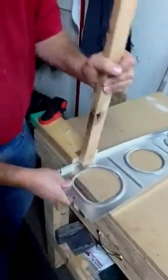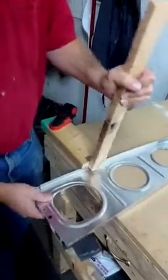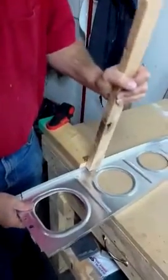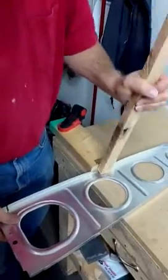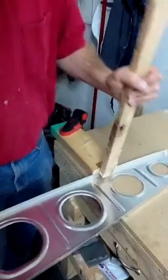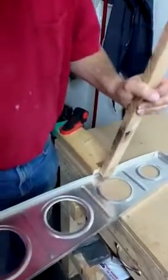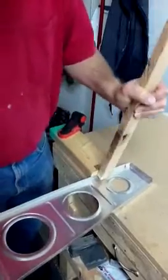I just work my way down, and this puts a 90-degree angle on the rib. It over-bends it by 11 degrees, and then it snaps right back to 90 degrees. You just make your way right down the end of the rib.